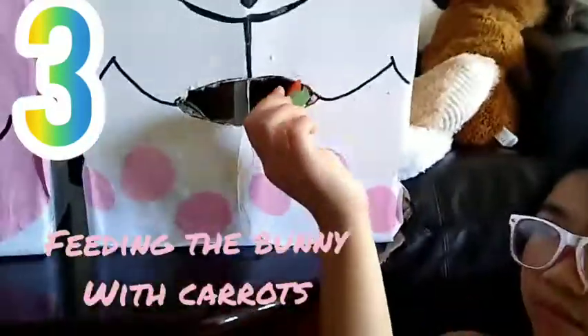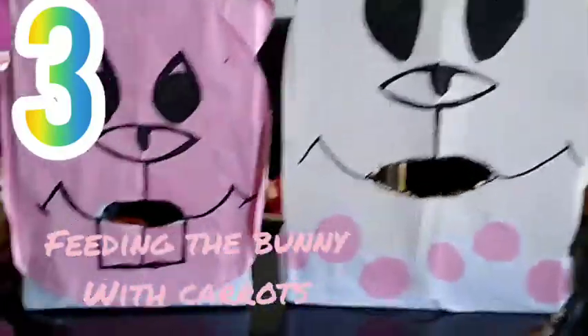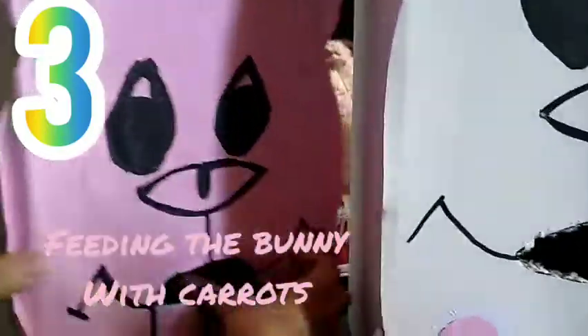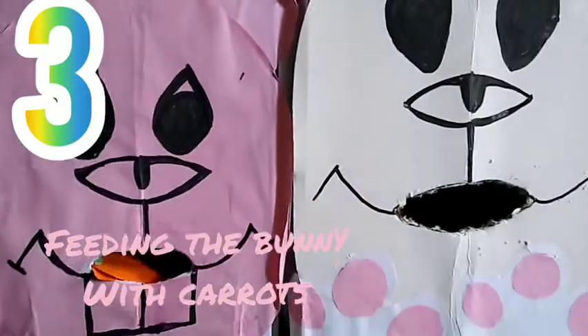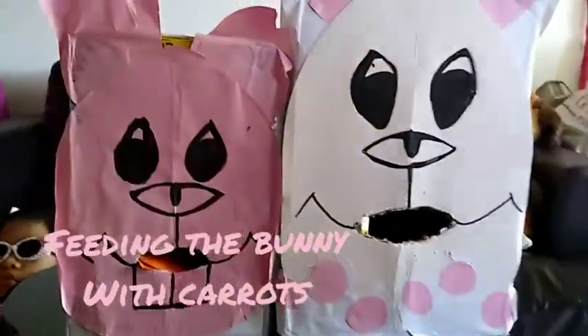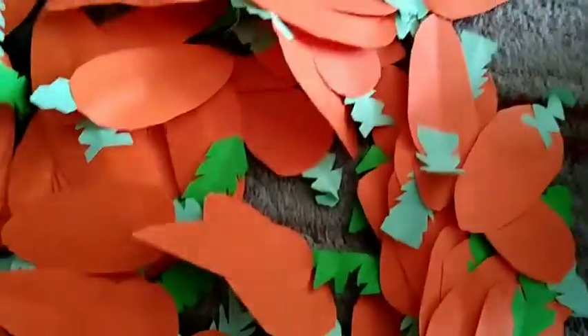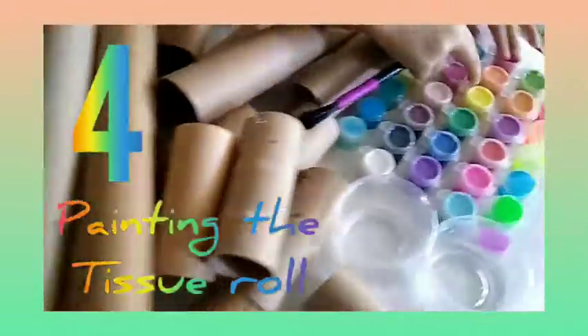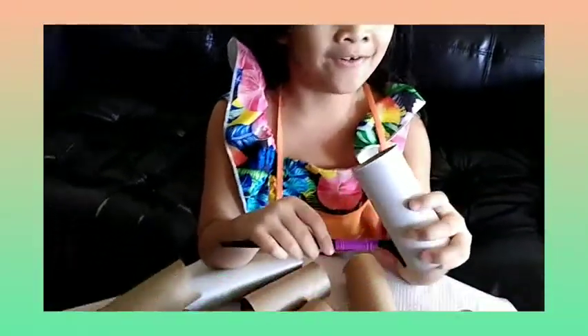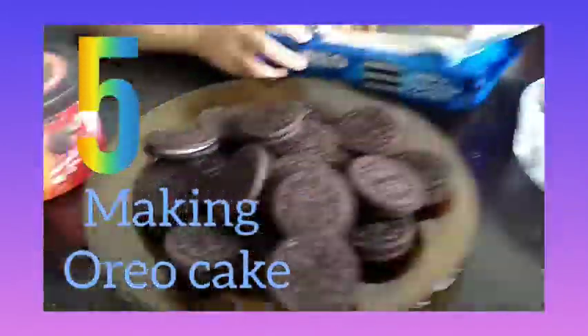I'm going to put the bunny with the mirror in this. I'm going to put the bunny on the marker in this. Only the Oreo cookies — I put them there one by one. She's going to eat it all.